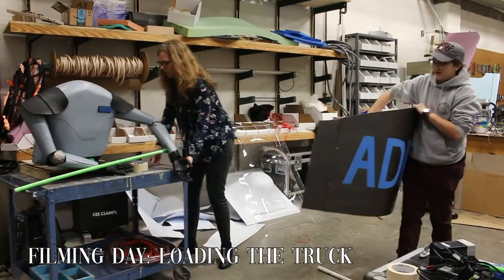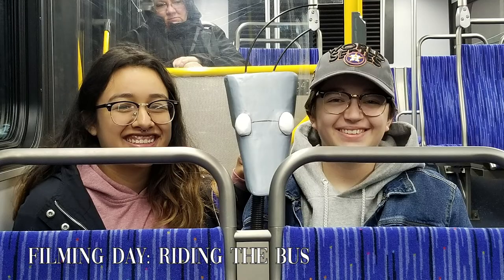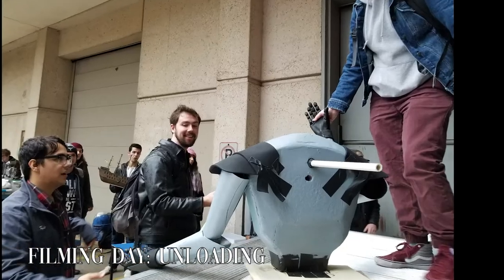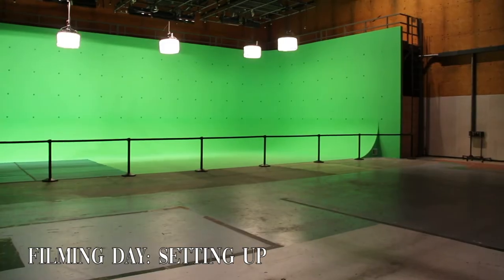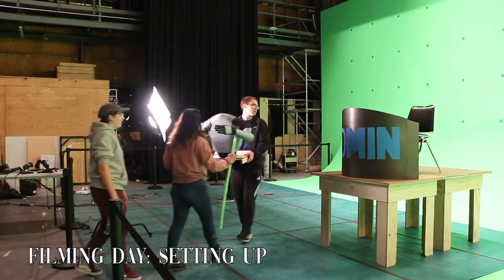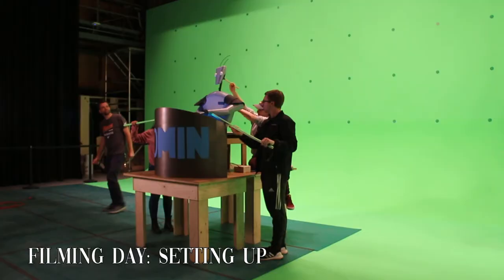We woke up bright and early on the day of filming to load our effect into the box truck and head to the sound stage. While Professor J.E. drove the box truck, the team loaded into the bus and rode all the way across campus and started unloading. We then carefully unloaded our project and started setting up everything to be camera ready. Getting the right amount of elevation of the desk and the robot itself was key in making the effect look believable.